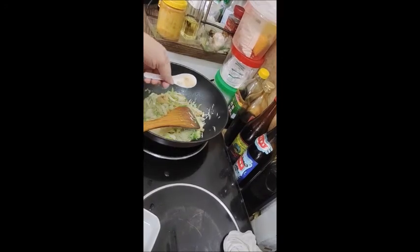If you have mushroom powder, put in some. There you have it — vegetarian cabbage. Bye!